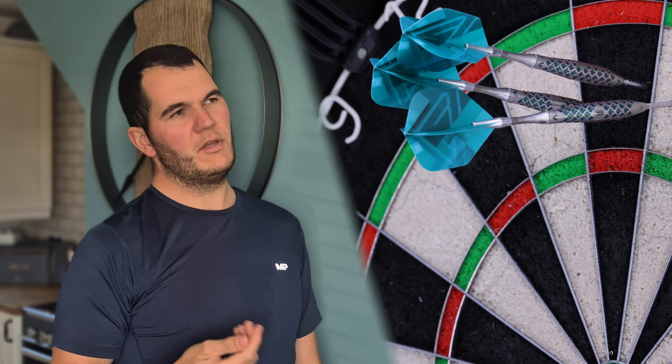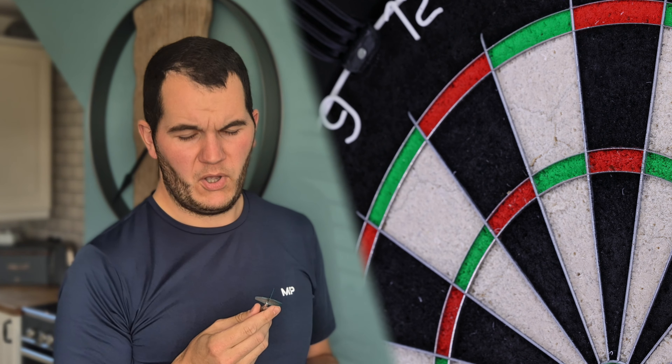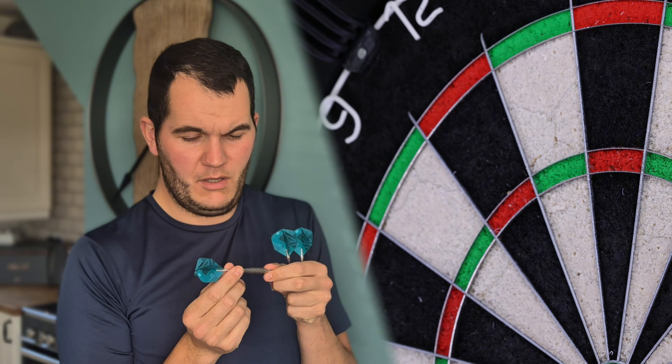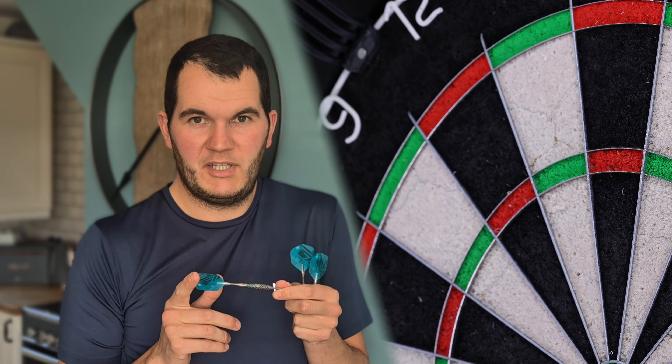There's actually more grip than you would think. They are gripping nicely to the finger and thumb, but I'm worried that over a period of time they might wear down to barely any grip at all. So these darts might be more of a collector's item.